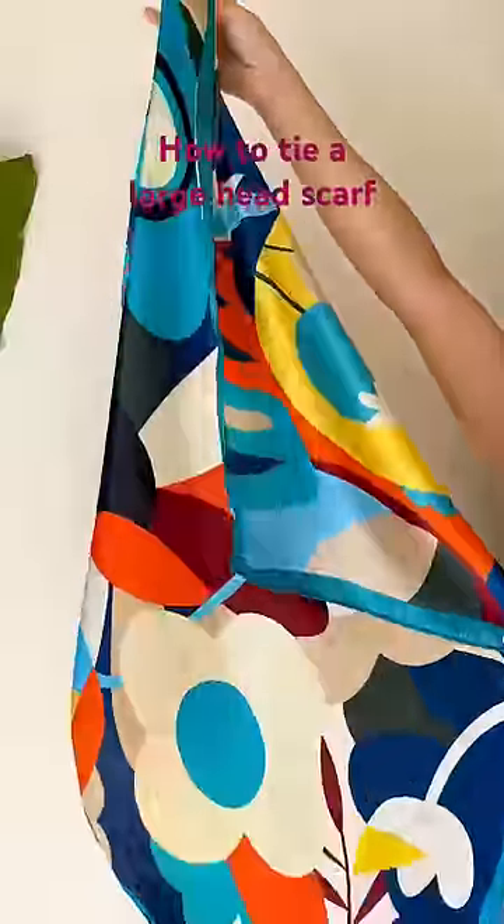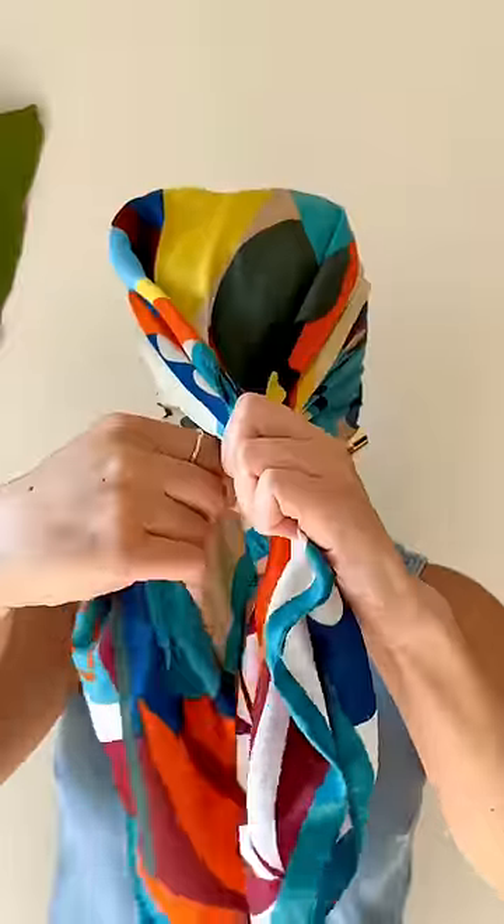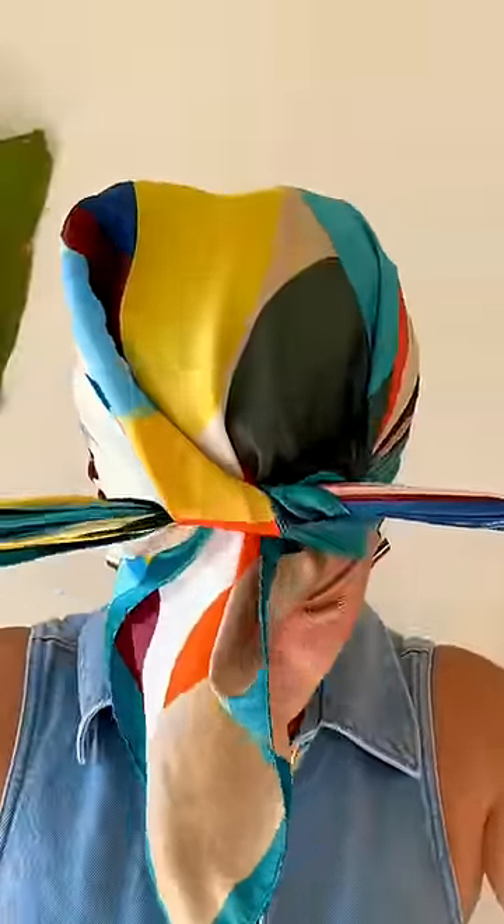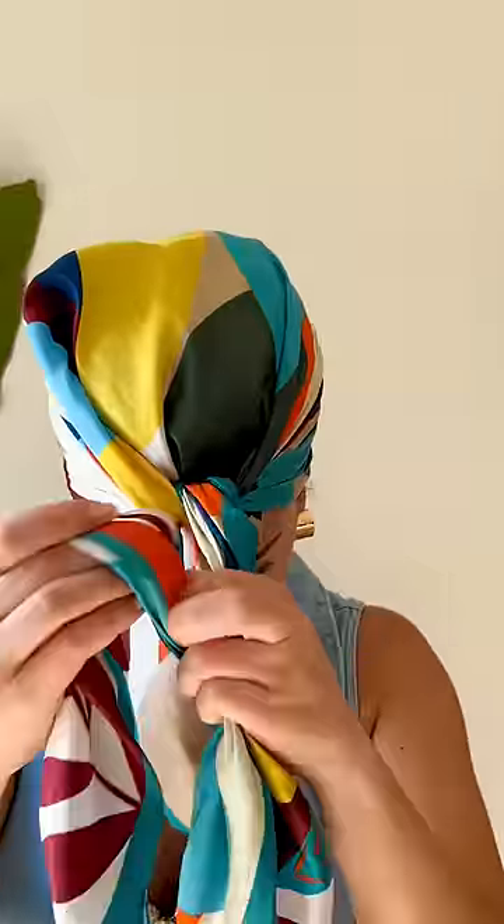Here's how you can tie a headscarf at home. I usually wear one at night to help preserve the hairstyle that I have. What you want to do is get a big enough satin or silk headscarf.